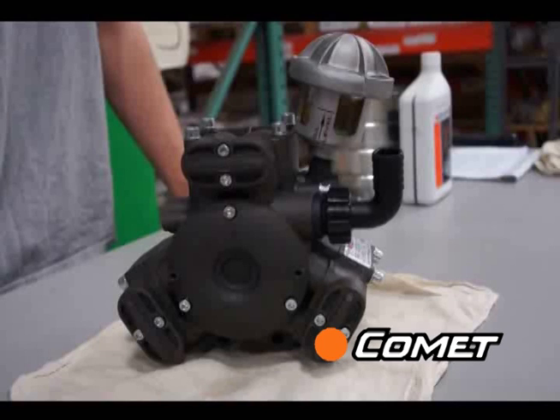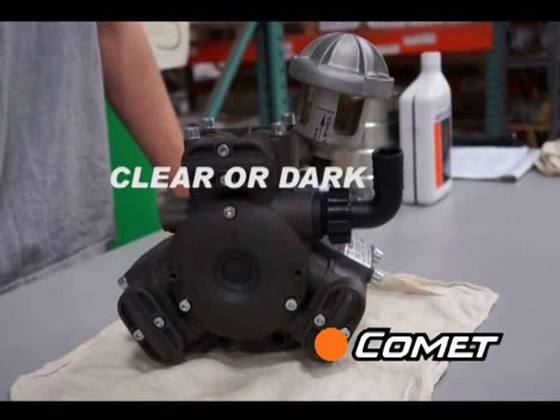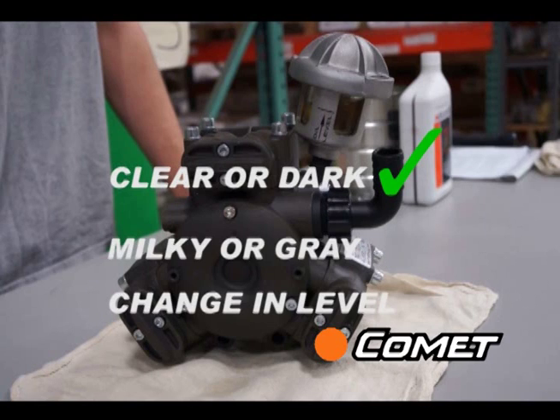First, check the oil sight glass for a change in oil level or a milky color. Clear golden or a dark color is okay, but a milky white or gray color or a change in oil level could indicate a torn diaphragm.